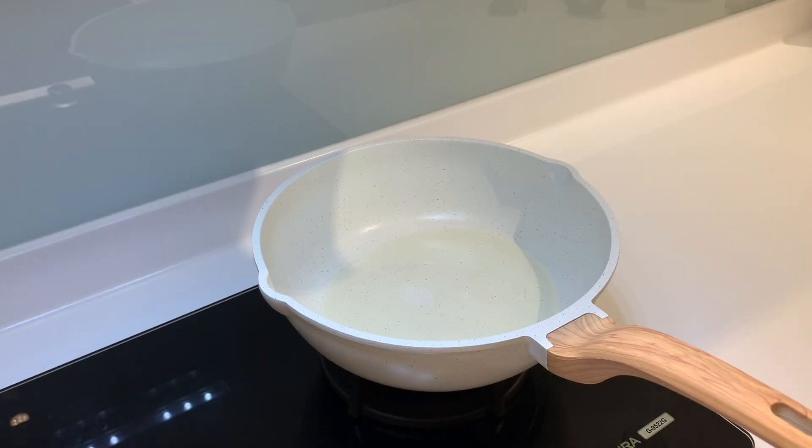Hi everyone! Today we are going to continue with our fried rice series. The fried rice we are cooking today is one of the most basic and so-called simple, but it is also the most difficult to get right — which is egg fried rice. There are many ways to make a good egg fried rice; I will show you my way.